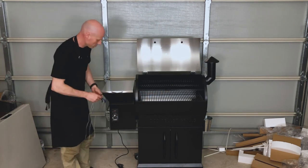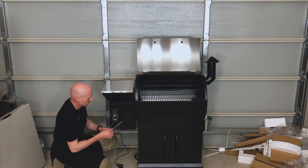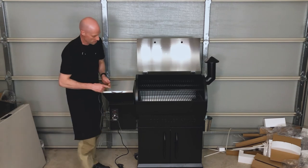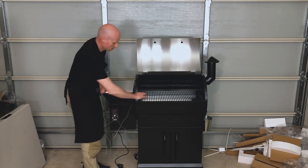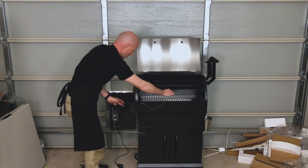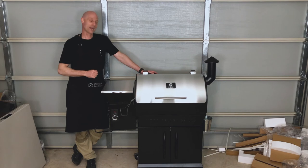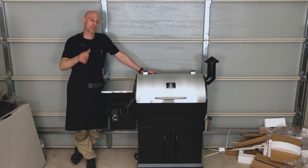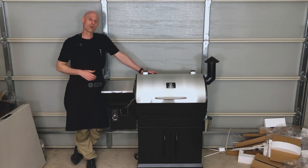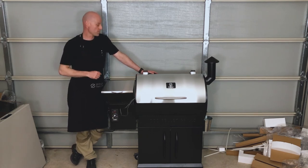We have our two food probes which plug into probe one and probe two on the controller, and then they can just be pushed through the grommet on the side. These are high temperature rated so they can stay inside the grill. Excellent work — you've put together your 700 EXL. Next step is to go through the initial startup procedure and burn in your new grill. The instructions are in the manual and also on our YouTube video and our website.